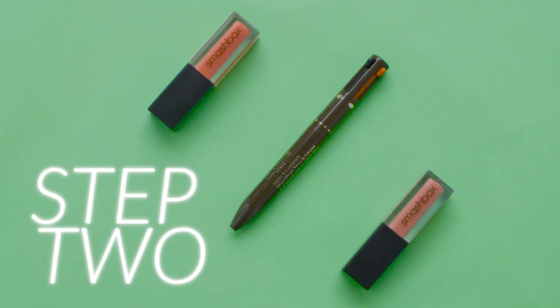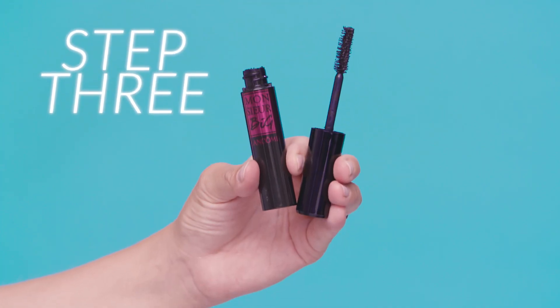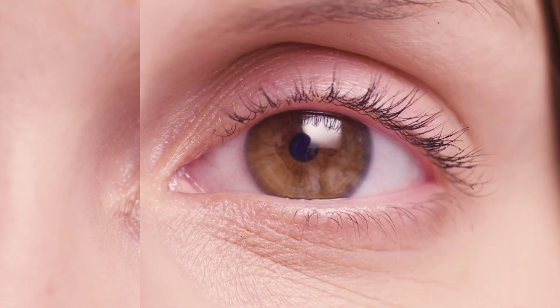Using the Clarins 4-colour all-in-one pen, apply the brown coal into the lower waterline. Apply two coats of Lancôme Monsieur Big Mascara to the bottom lashes and one coat to the top lashes.